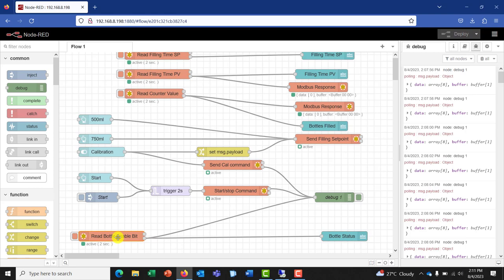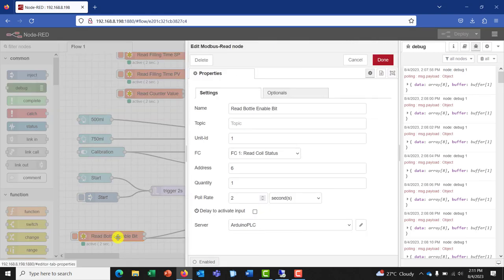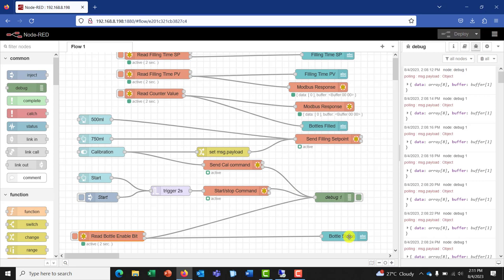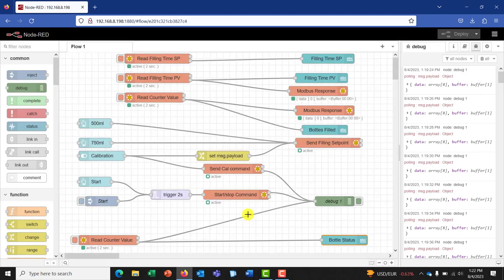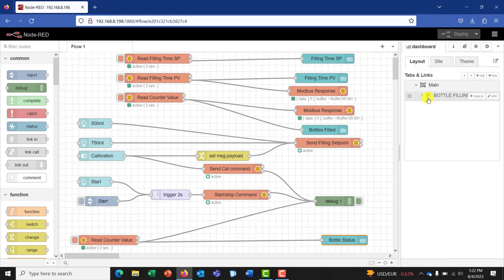So we have our final node, which reads the status of the bottle — whether the bottle is in position or not. We read from address 6, the quantity we are reading is 1, and the polling rate is 2. And we connect it to this particular interface node so that we can see the interface on the UI.